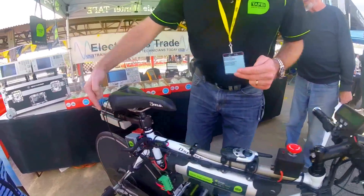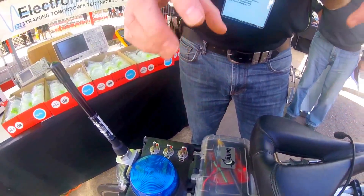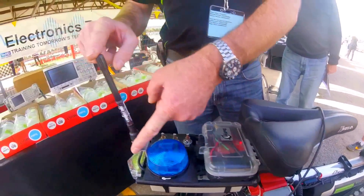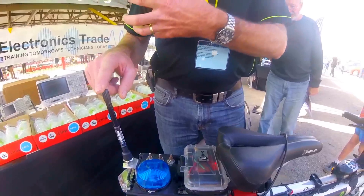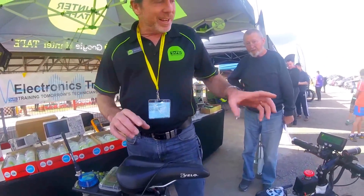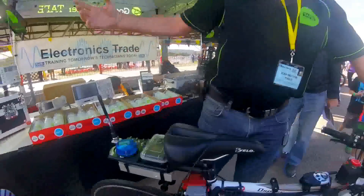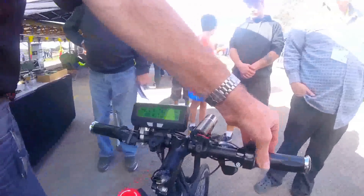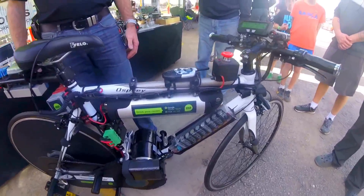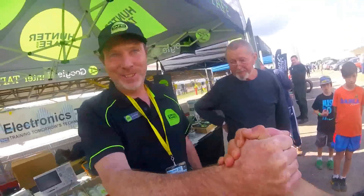We send the serial data back into a microcontroller, which we've coded to talk to a 2.4-gigahertz radio transmitter. The gain of this antenna is such that we can transmit a signal up to eight kilometers away to a computer. So all of the data you can see here is being transmitted live.